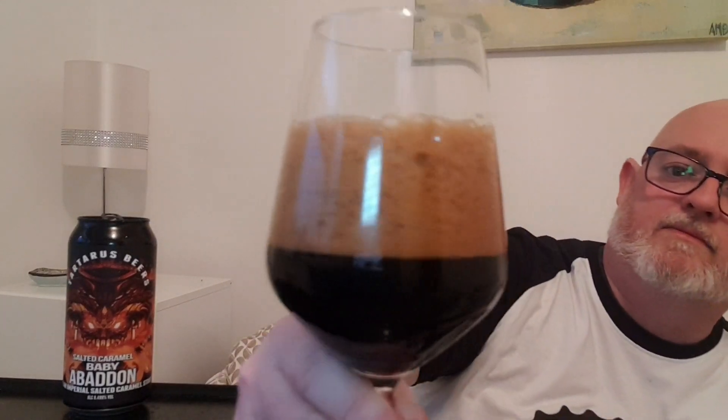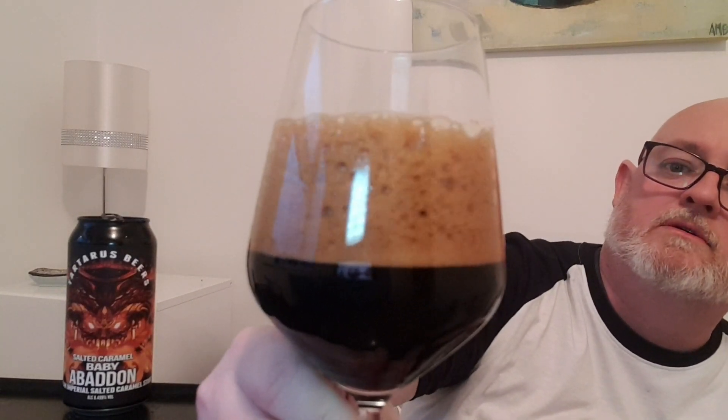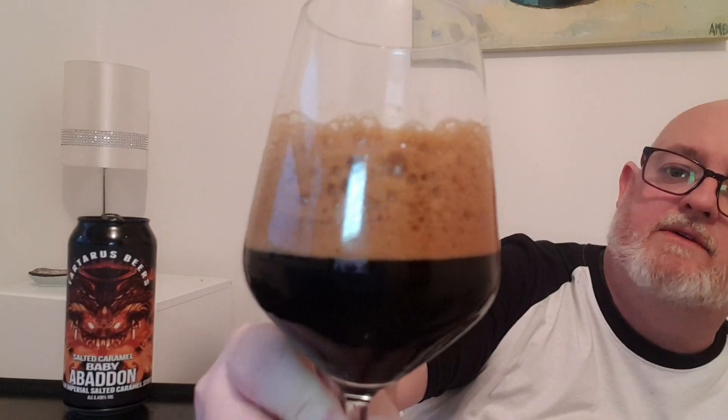We've got just over two fingers — two and a half fingers of a dense, compact head. Well, this side I'm looking at is sponge-like again, like a cake sponge — very spongy and rocky across the top.